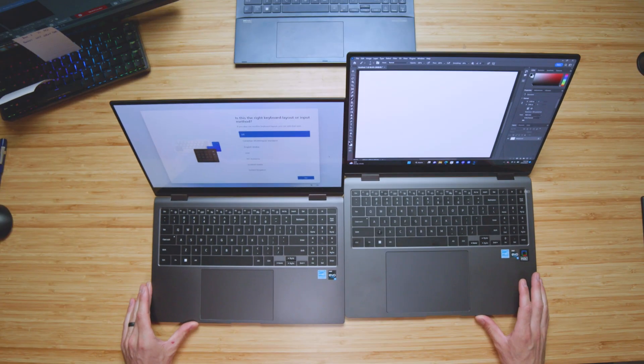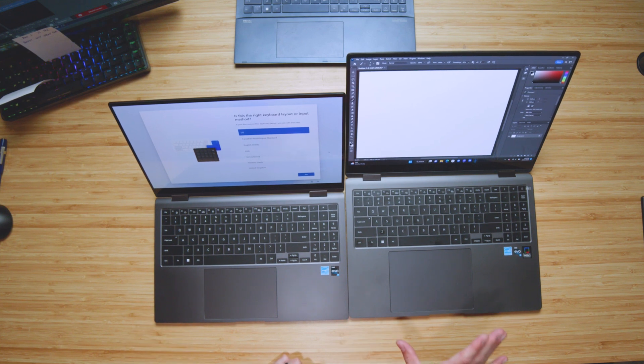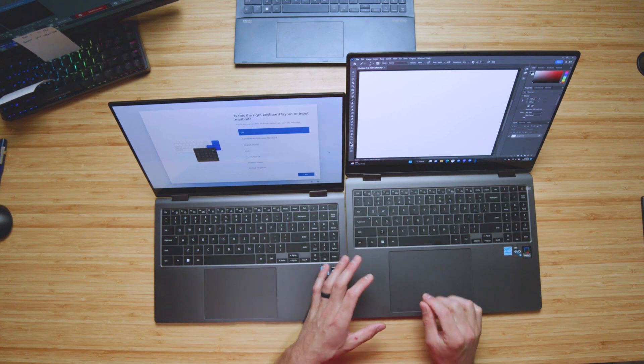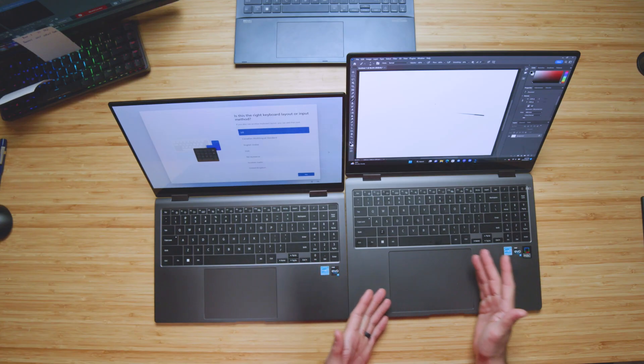Another difference is the position of the trackpad. They're both offset a little bit to the left, but there's quite a bit more space on the Book 3 compared to the Book 2 — it's much more noticeable that it's off to the left. As a right-handed user, I felt a little cramped, always having to pull my arm to access the correct click, and I ended up right-clicking on accident a number of times while web browsing, in design applications, or video editing. It really annoyed me how much it was offset to the left.